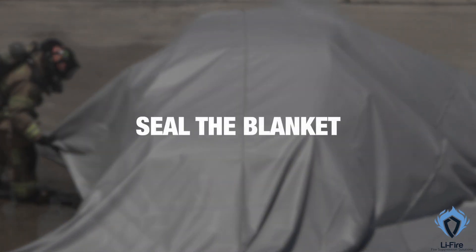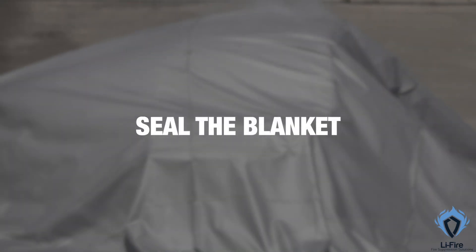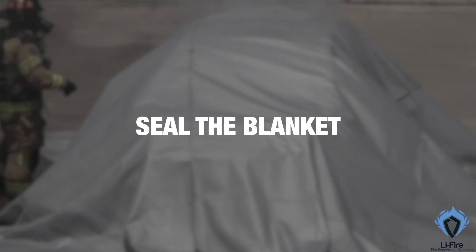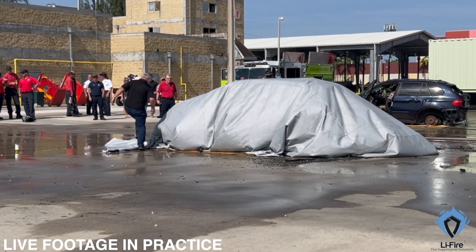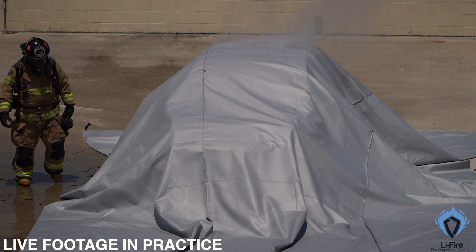Now, tuck the bottom of the blanket around the vehicle. The goal is to form a tight seal, preventing smoke and flames from escaping from underneath. It's important to work methodically and carefully, ensuring the entire base of the vehicle is covered.